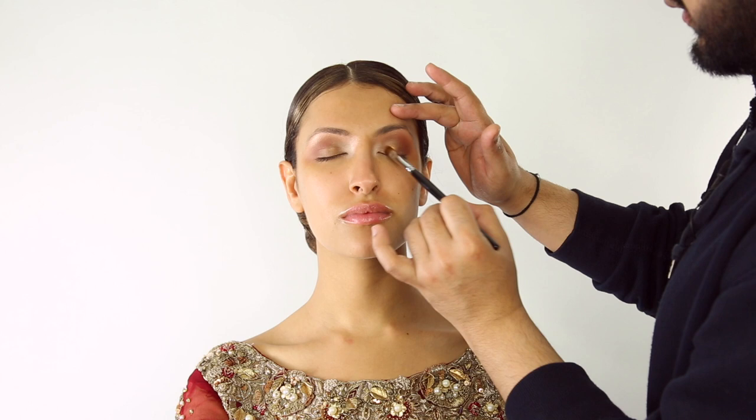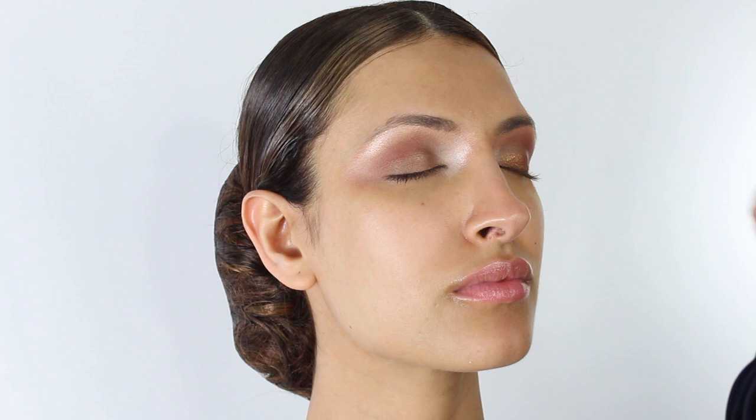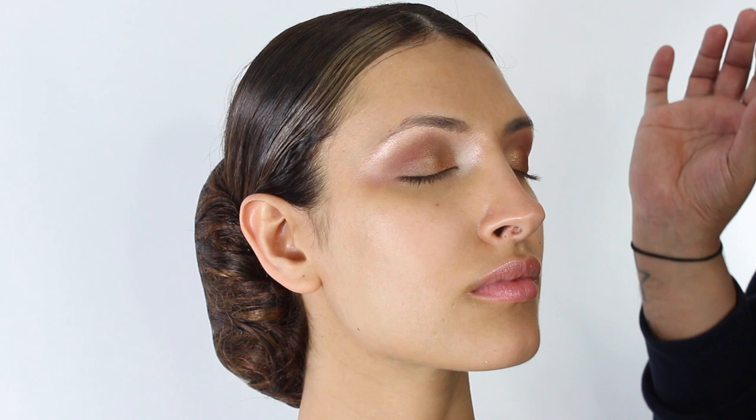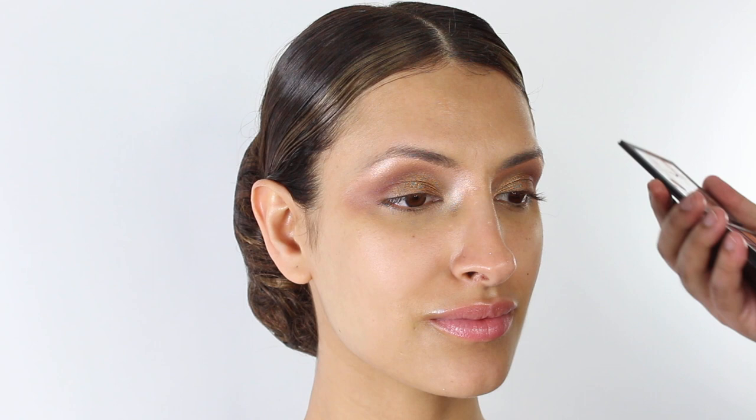For the lid color I'm going to pick up Honeycomb and Chiffon and press this all the way along the lash line. I'm going to keep adding my transition color and the gold and build it until I'm happy with it, then we're going to emphasize the outer corners. Another palette I really like for bridal looks is the Huda Beauty Warm Brown Obsessions palette — it has a lot of warm tones, a few natural tones, and a really nice gold.